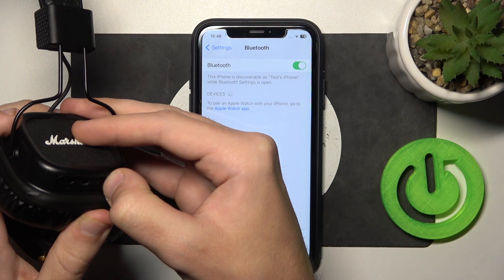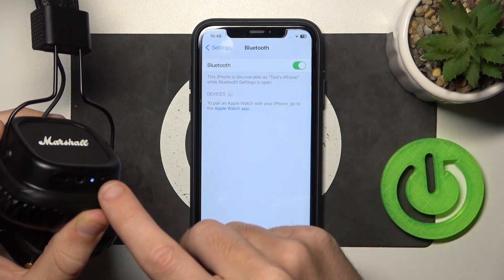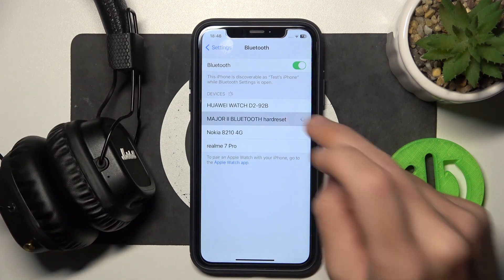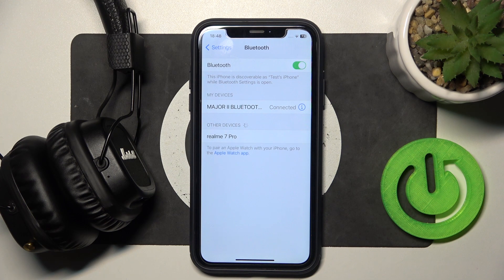Turn it on again. And now press the power button for 2 seconds to enter pairing mode. Now click on your headphones. And that's it.